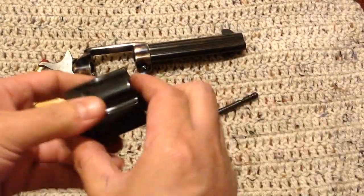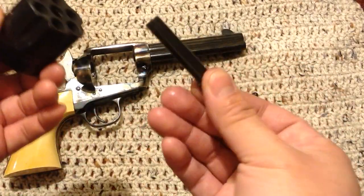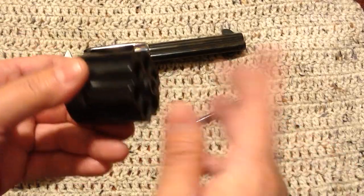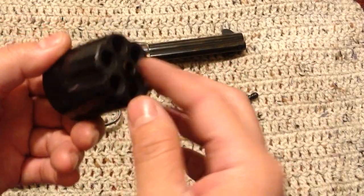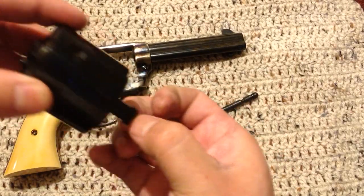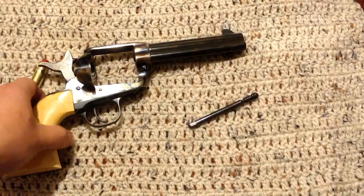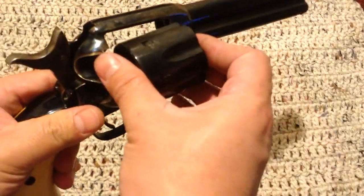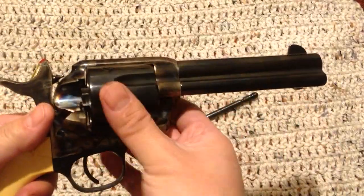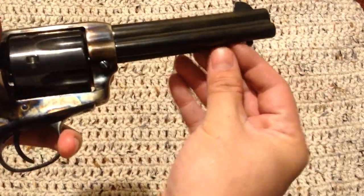The cylinder has a part that comes out — my other ones don't, they're fixed in there. I guess to get the forcing cone end fitting correctly it's easier to fit this removable piece than to have to redo the entire cylinder if you mess that up. Let's go ahead and put it back in — fumbling around on camera of course.